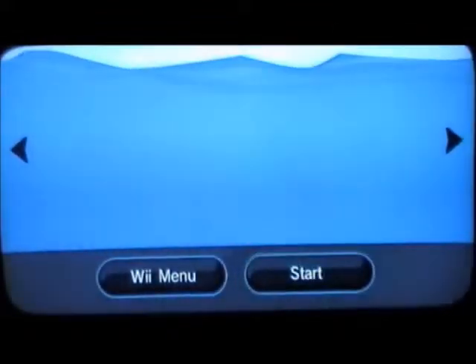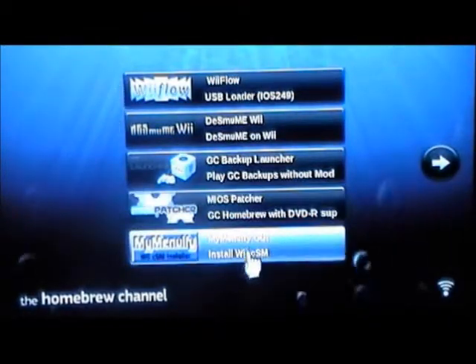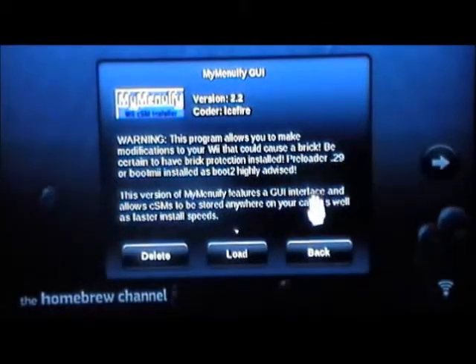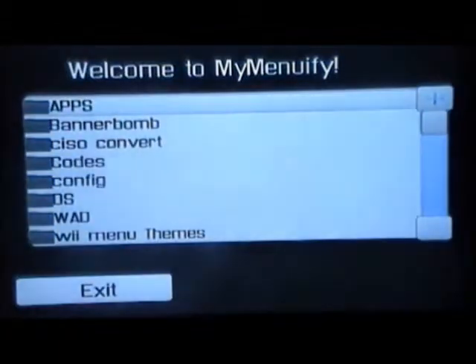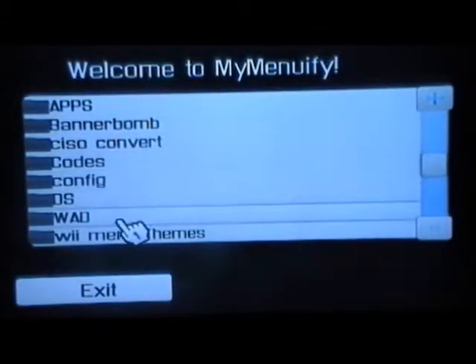Open up the Homebrew Channel and here it is right here — MyMenuify GUI, install Wii CSM. All you have to do is load this. It says a warning but it's all good as long as you have 4.0. Here is MyMenuify — now scroll down and you'll see Wii menu themes.